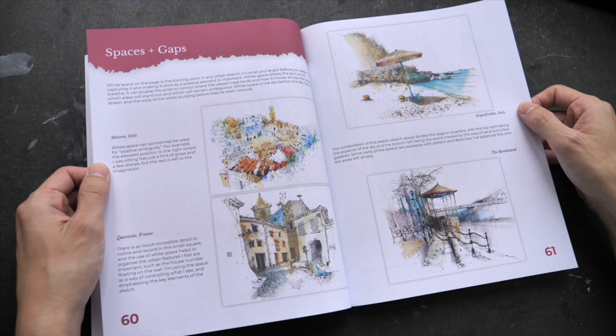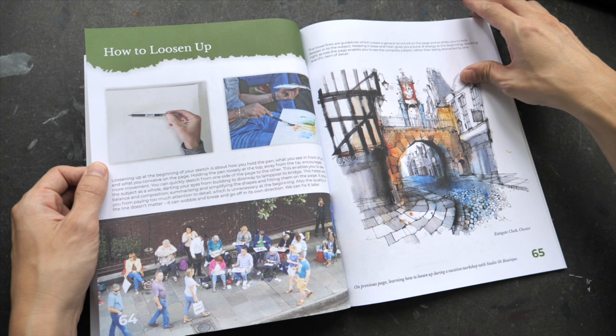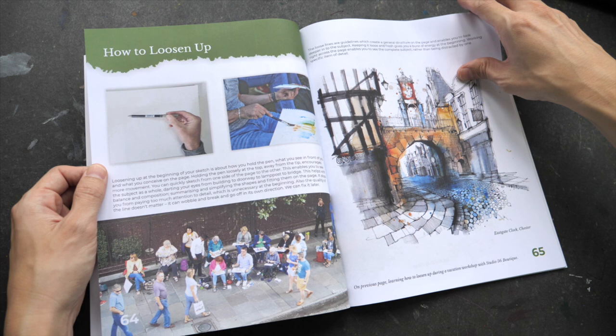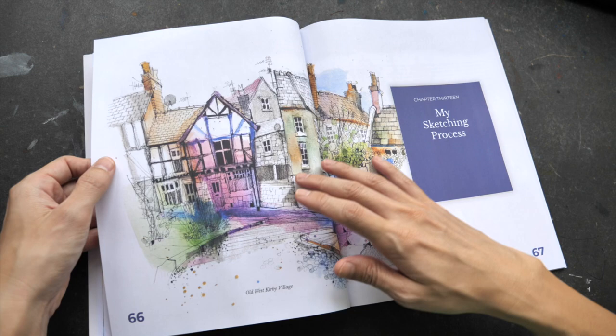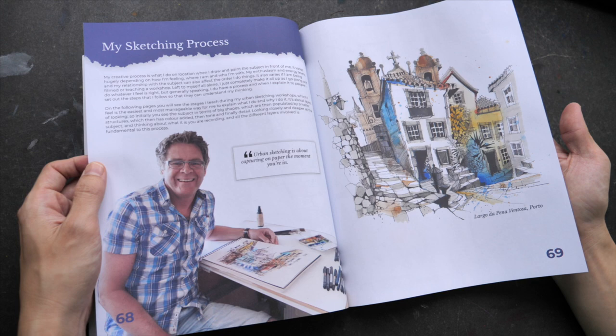There are some tips on how you can use space, white space, and composition. He does conduct a lot of workshops, and recently I've been seeing a lot of his online courses. So if you want to learn from him, you can check out his many online courses.